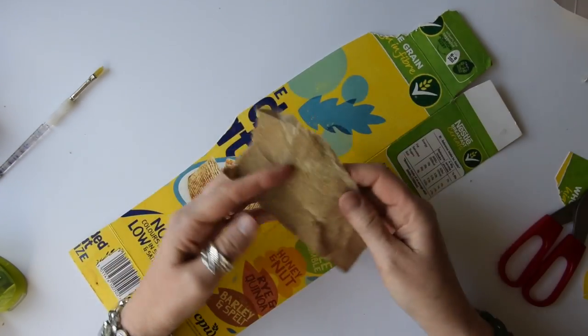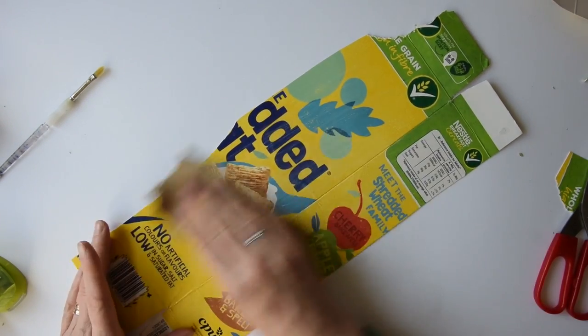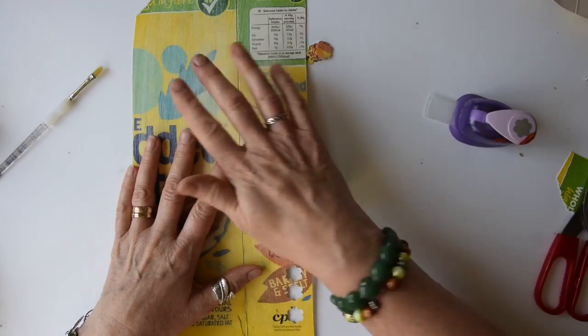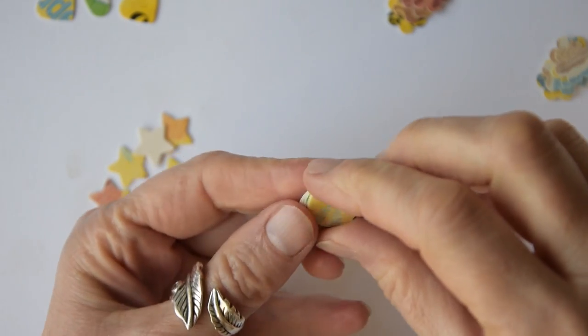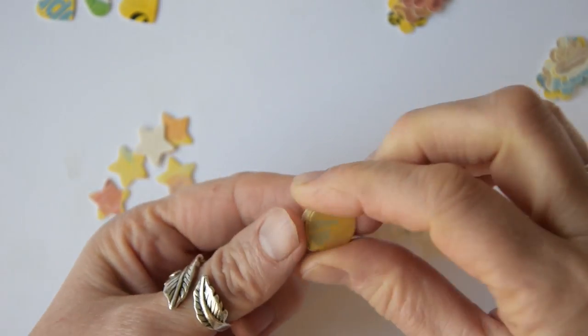So the first thing you do is condition the cardboard so that it will make it easier for each piece to glue together when you punch out the shapes. Take each punch that you've chosen to use and make five shapes from each. What you're going to be doing with these shapes is gluing them together to form a stack.